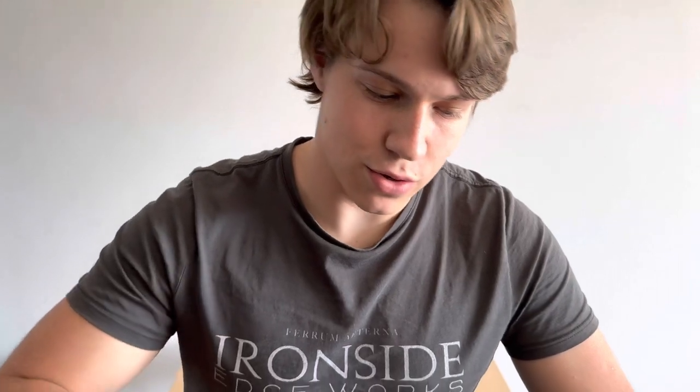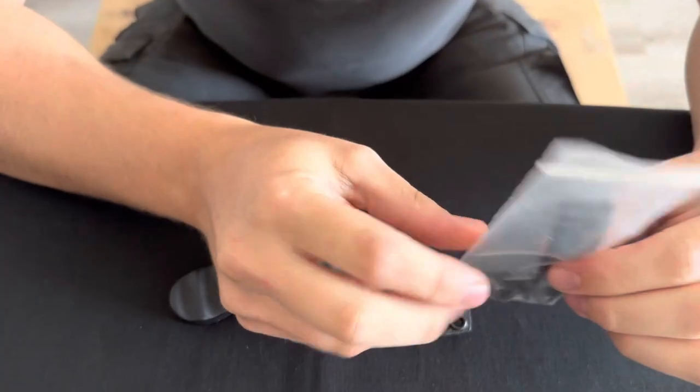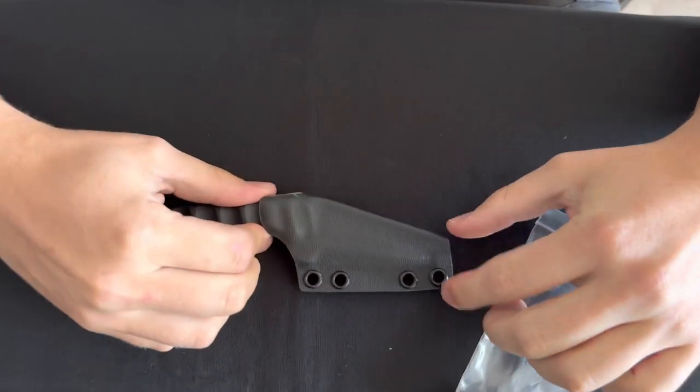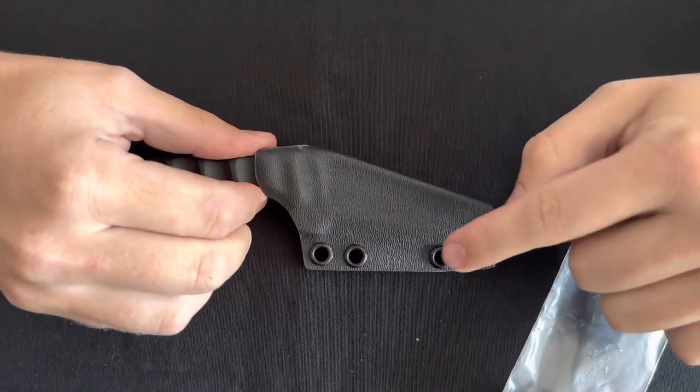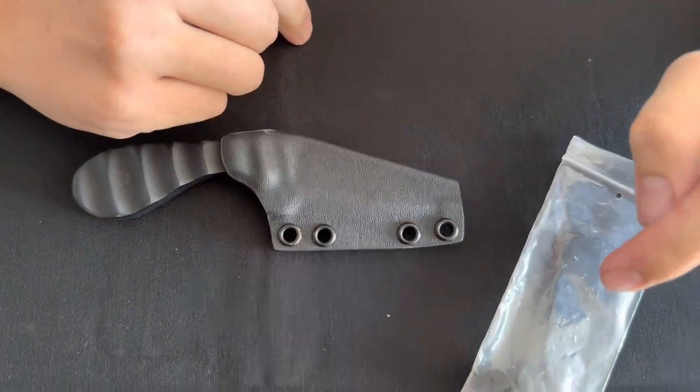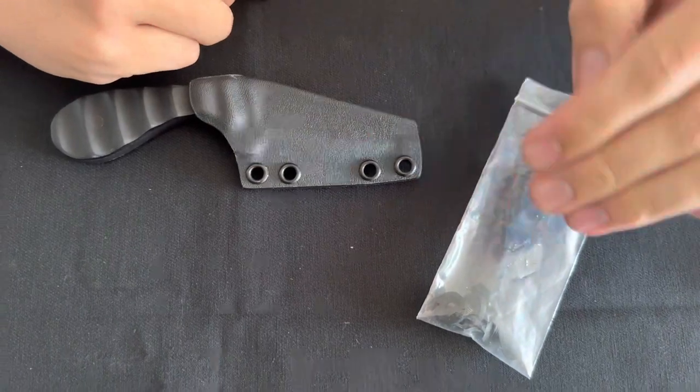Alternatively, when setting up your DCC clip, this is how to do it. The DCC clip will come in kit form. Please note that when we do our sheath we primarily use DCC spacing, and the DCC 2.1 and 5.1 universal HLR clips work best.